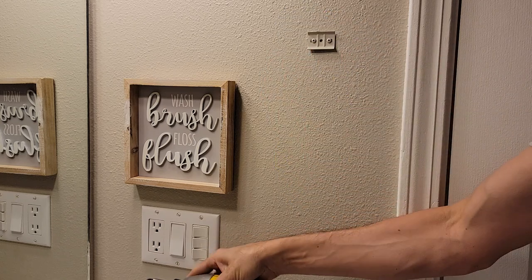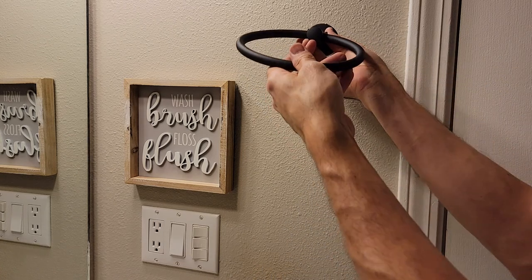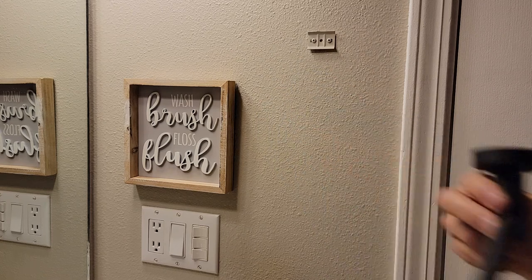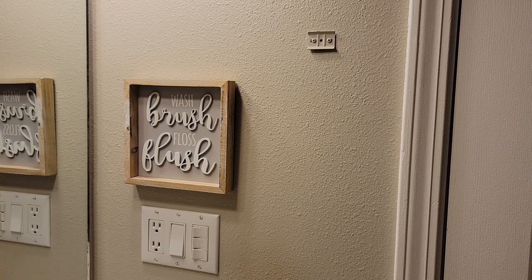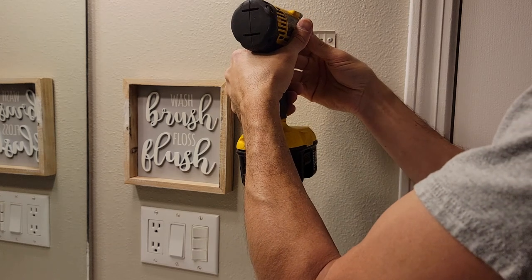I'm wondering if this will fit on there or not... oh, it's just a little bit too small. Okay, that's too much to hope for. Let's pull this off of here, shall we?